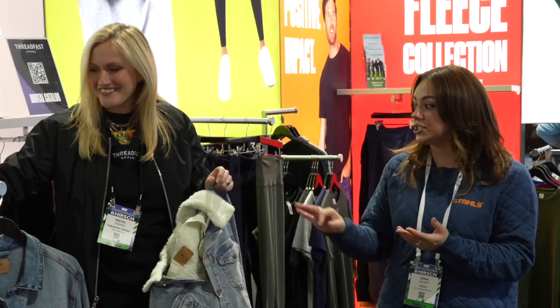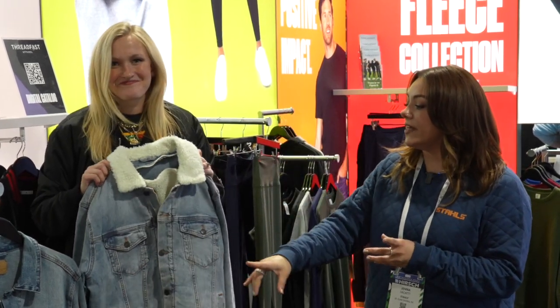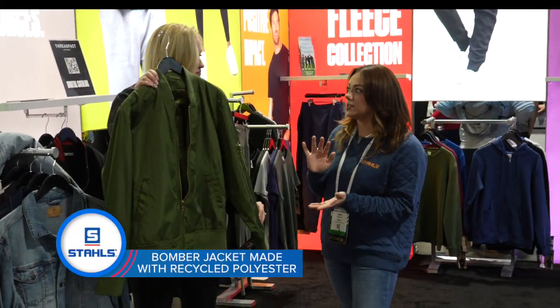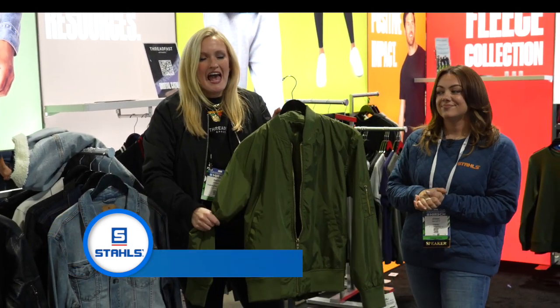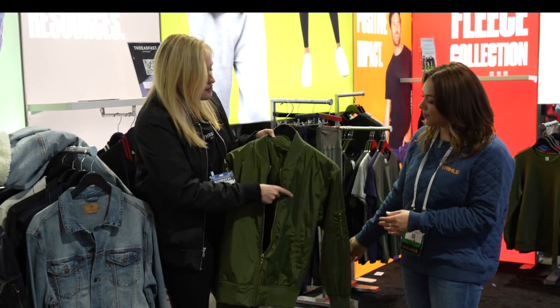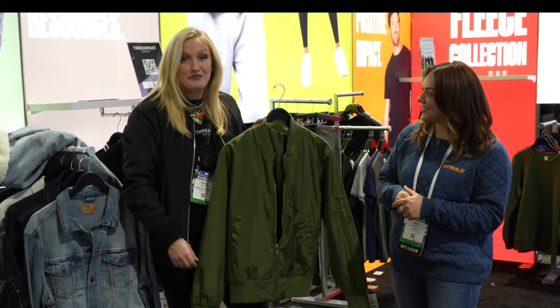Check out the links in the description for more information on the denim jacket. Now, touching on the bomber again — a lot of bombers in the industry have been made of nylon, but this one is recycled polyester. It's not that flimsy windbreaker feel; it's a true jacket with a nice weight. Rachel has been wearing it all week — a little colder in California than expected!